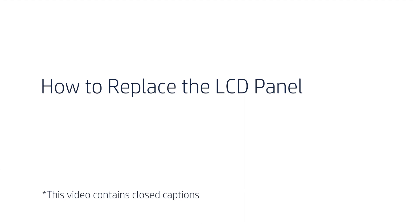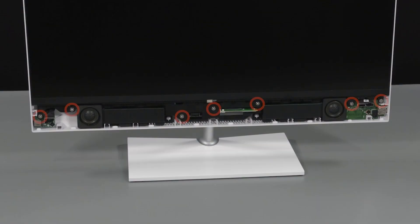How to Replace the LCD Panel. Before you begin, remove the speaker chin. Removal: Remove the seven P2 Phillips-head screws that secure the LCD panel to the display cover.